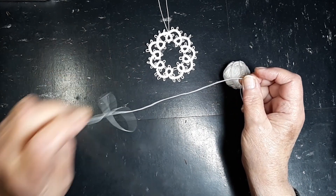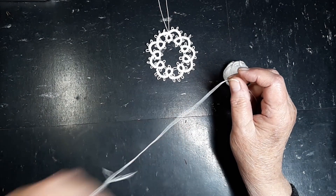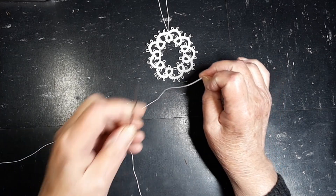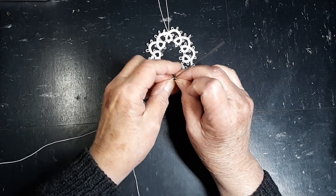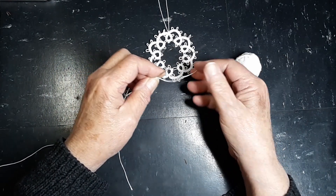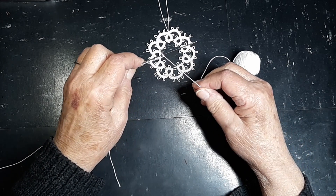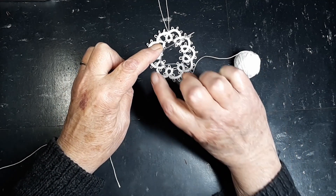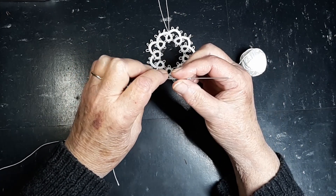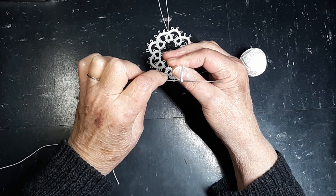First of all, we thread our needle and figure out about a yard and pinch it. We're going to start it here. Now if you're not familiar with needle tatting, it is just simply a pair of loops turned one way and then the other way, which make a knot that looks sort of like a clove hitch.